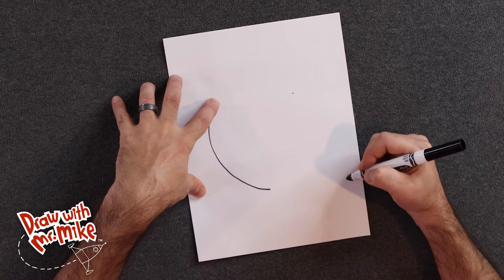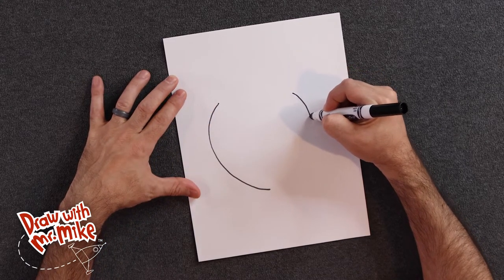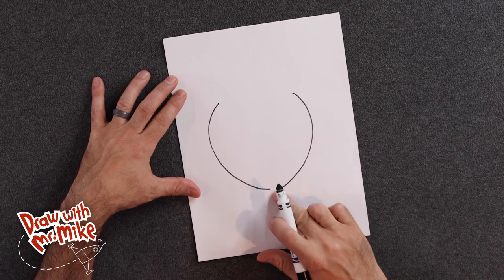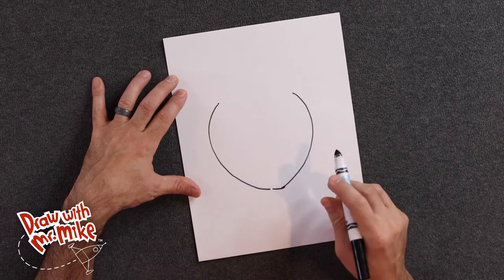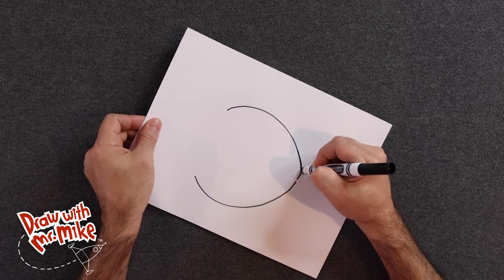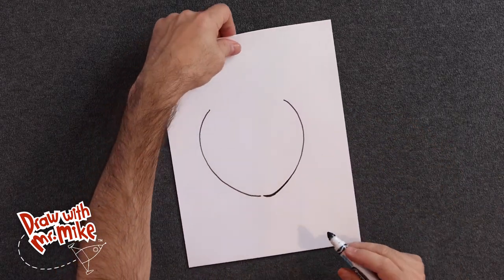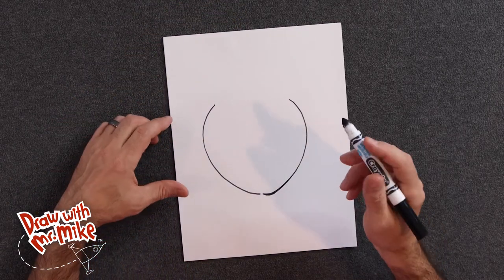I'm going to start right here and have an arc come down this way. So now I have a little gap here, and I did that on purpose because I want another arc to just come in here and join that. I want to smooth out that line, so I'm just going to turn my paper and smooth that out. I just made a thick black outline to smooth out that line — that's a tip, and it helps a lot when you need to smooth out a line.